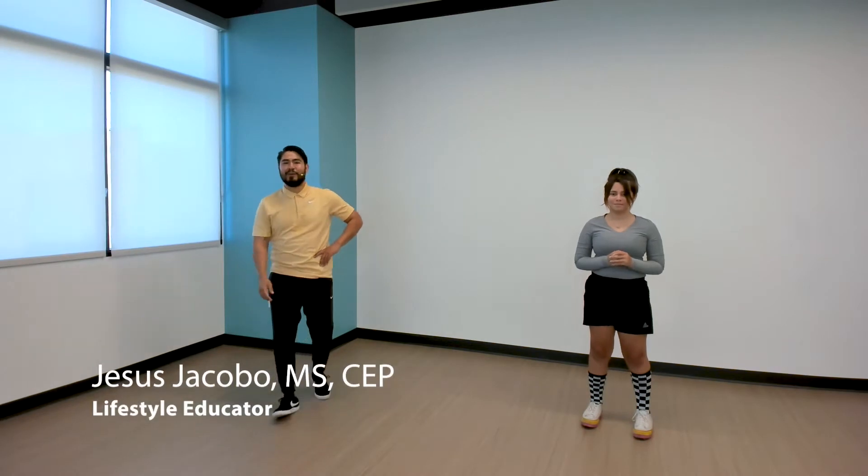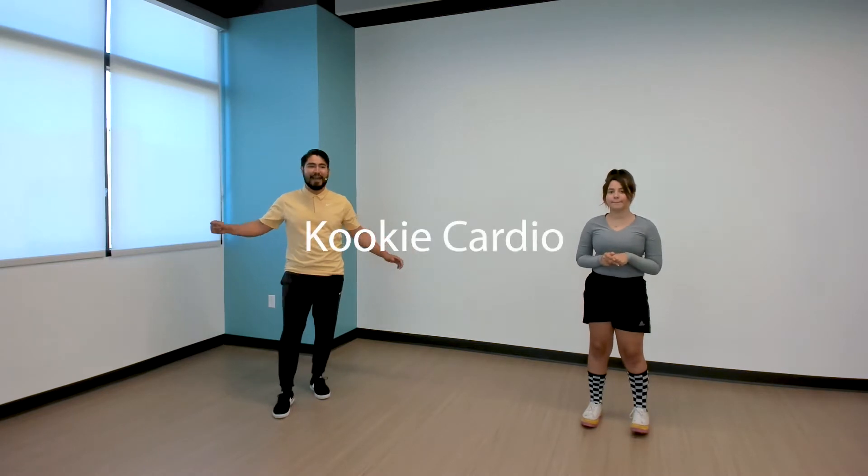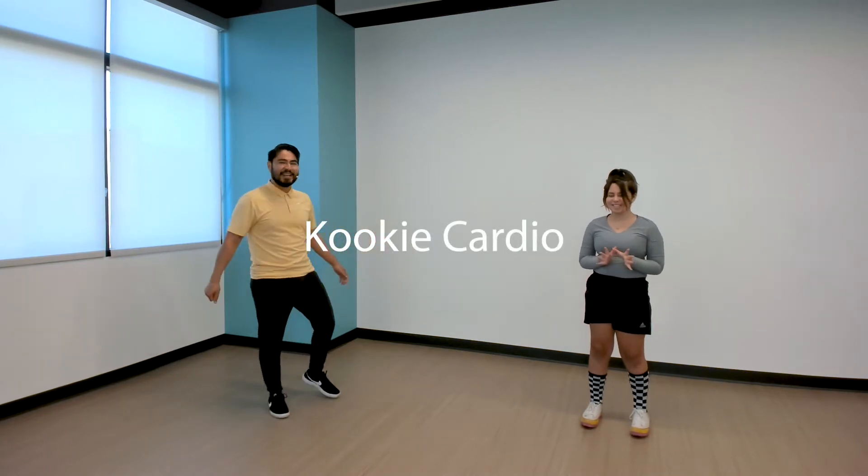What's up KP kids! We're here today for a good exercise — today's video is called Kooky Cardio, and we're here with Chloe, she's gonna help us out with some of those movements. We're gonna get warmed up first and then move into our kooky movements. We'll warm up the ankles, then the knees, then the hips, then the spine, then the shoulders, and then we'll get into the good stuff.